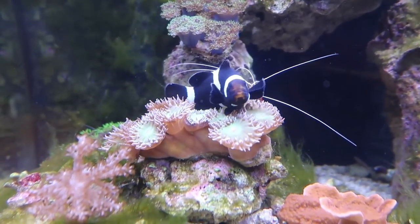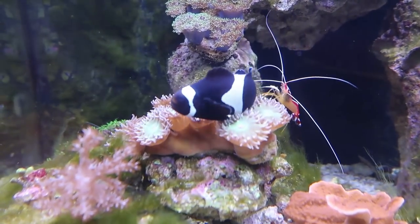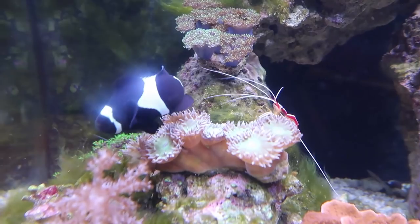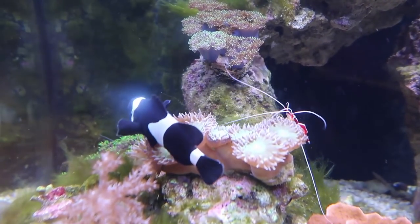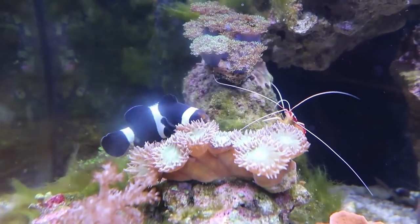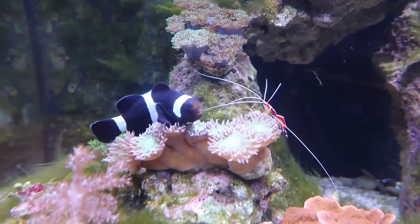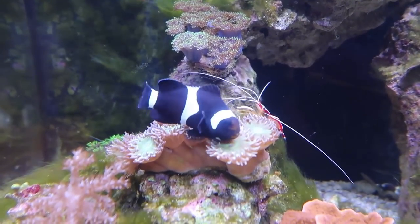I really love that coral — look how cute that is, I can't believe it. That shrimp is so curious about this new addition to the tank, it wouldn't leave him alone.